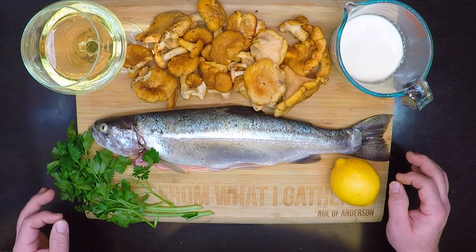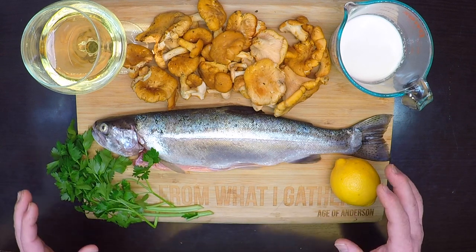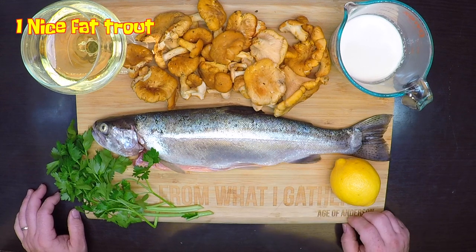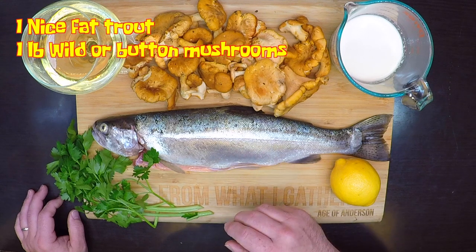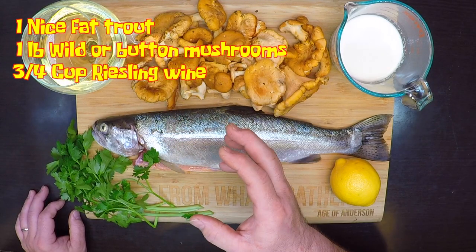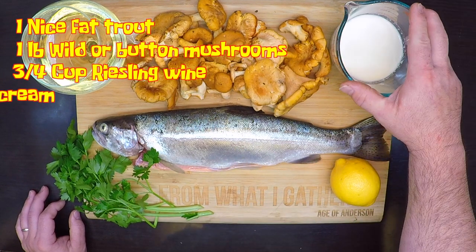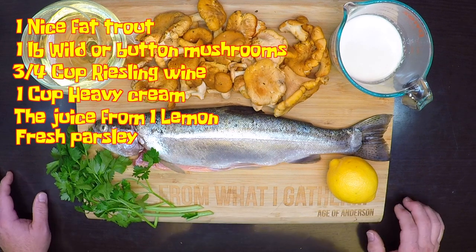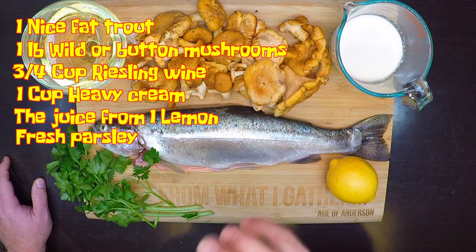Regardless of the origin, the recipe seems easy to make and sounds really tasty. The ingredients start with one whole two-kilo trout — massive for around here. I wasn't able to catch that four-and-a-half pounder, but I got this beauty coming in at two pounds, just under a kilo. Next, 200 grams of wild mushrooms — but I'm using a full pound of chanterelles. A glass of Riesling — I'm going with a six-ounce pour, three quarters of a cup. A cup of heavy cream, the juice of a lemon, and fresh chopped parsley.